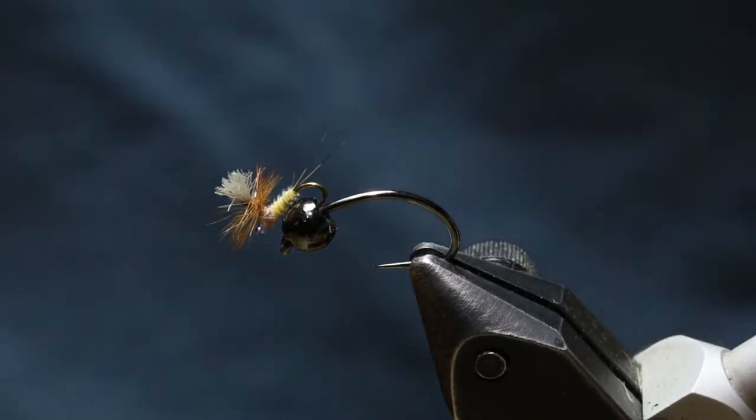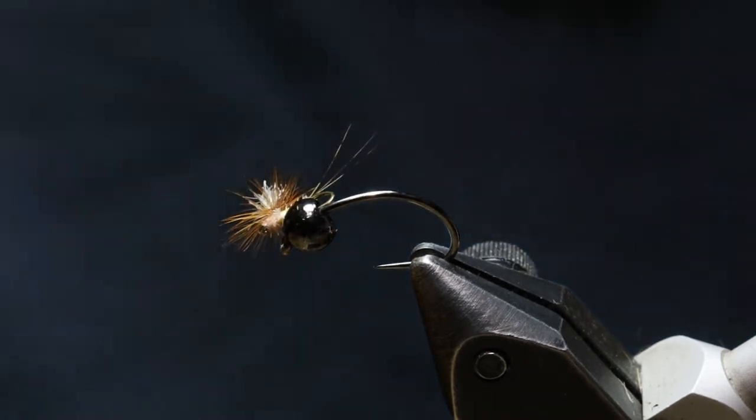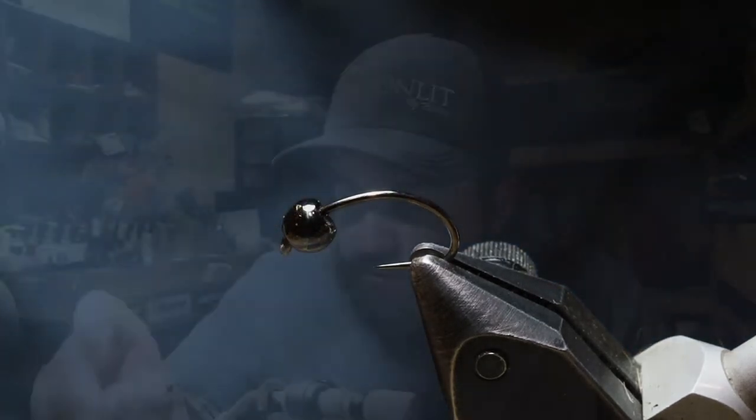What's up y'all? Roscoe again with Moonlit Fly Fishing. Look, there's a mayfly hatch on my fly. Just kidding.